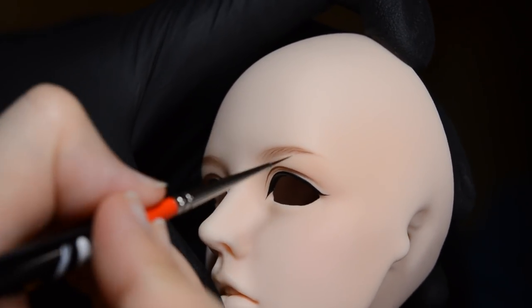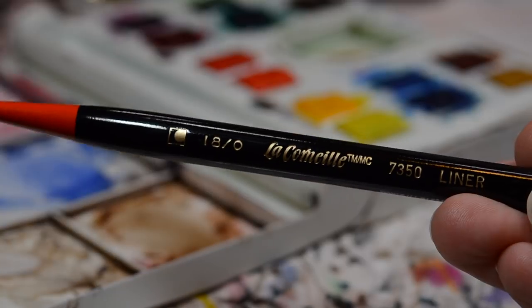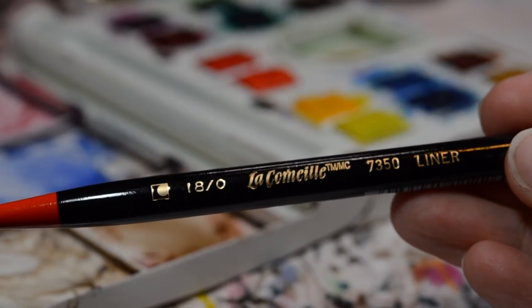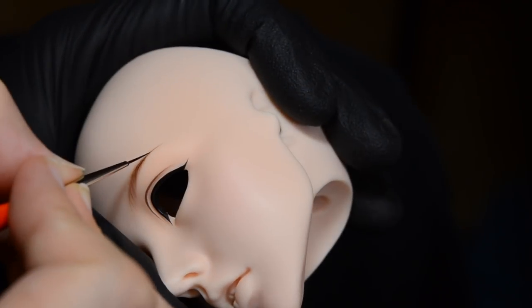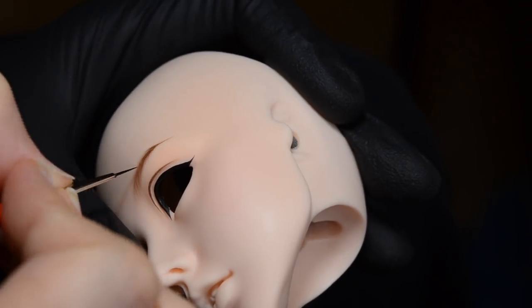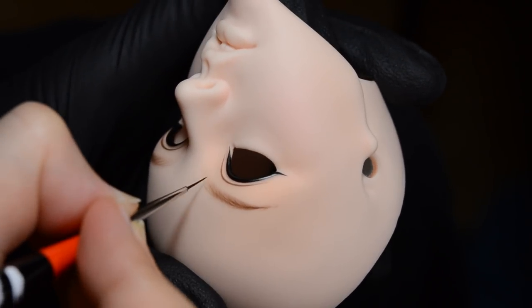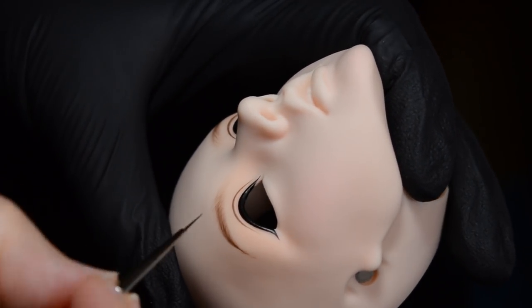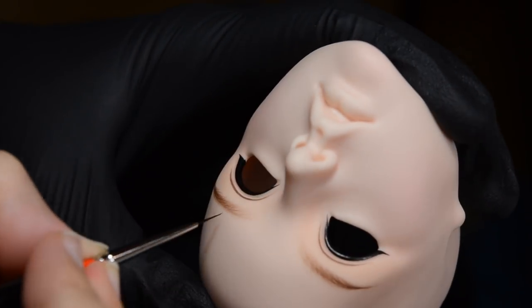The brush I'm using for this is a simple liner brush, size 0 out of 18 — I don't actually know what that means, it's just what it says on the brush. I buy these brushes online, usually from Dick Blick Art Supplies, but they're not always in stock there so I tend to chase them around wherever I can and buy several at a time. I have different uses for them as well — I don't use the same brush for everything.